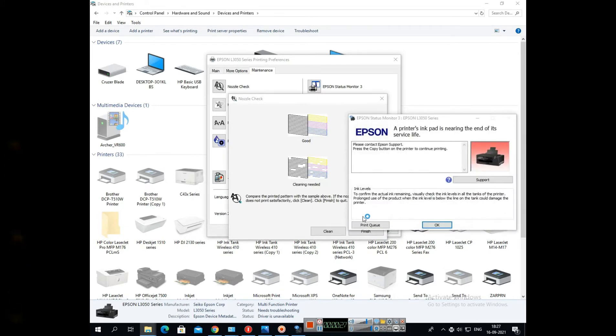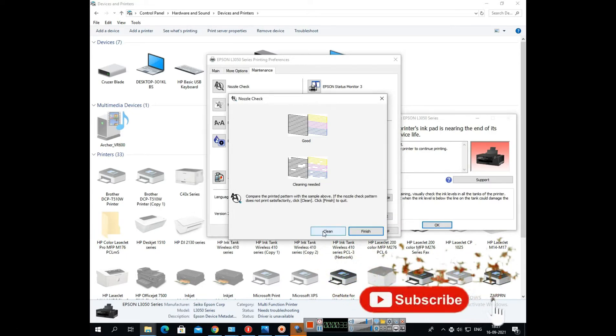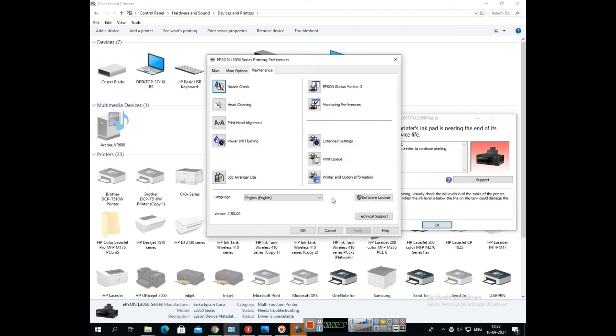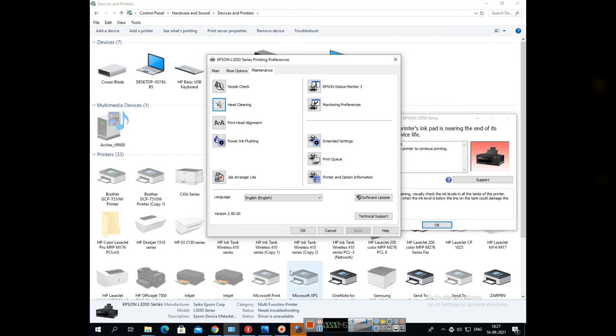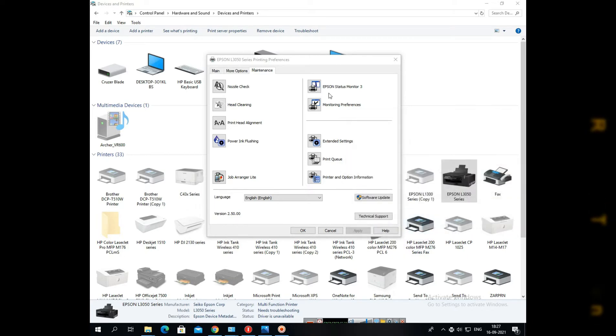Just before we selected that, we can see an error message that the ink pad's life is going to end. For that there is another solution — we have to use a software. But before that, we will see all this procedure whether it works or not. We have to open it, but the same error message appears and because of that error message we couldn't go inside.